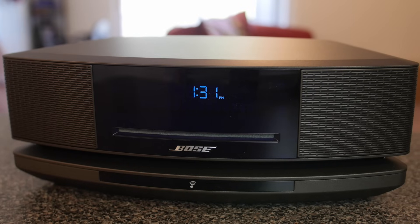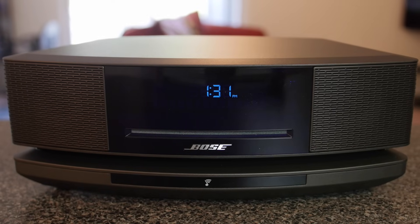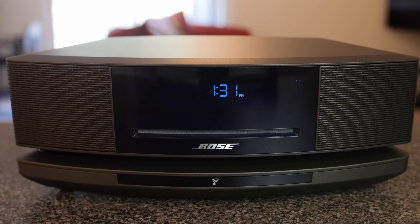Bose was kind enough to sponsor this video and I partnered up with them to review some of their exciting new audio products. In this video I'll be reviewing the Bose Wave SoundTouch Music System 4. This is a room-filling wireless speaker with some other convenient elements built into it, so stick around and find out if this is right for you.